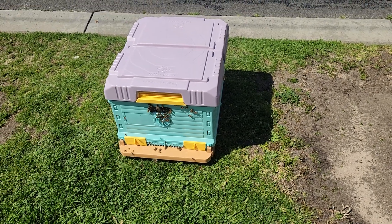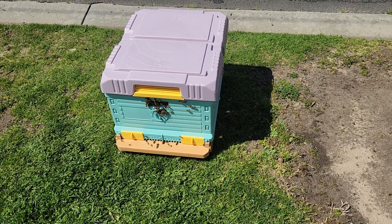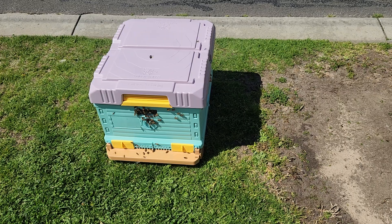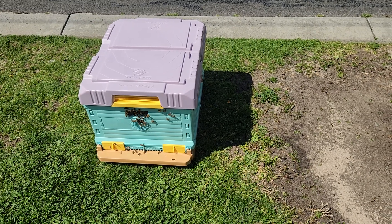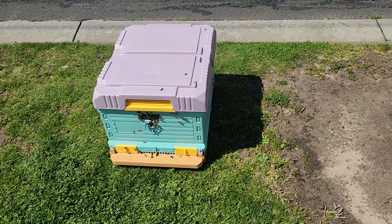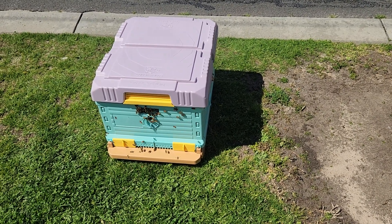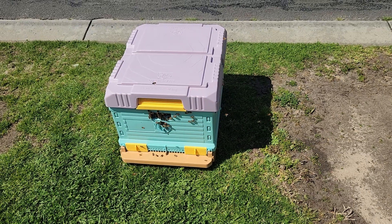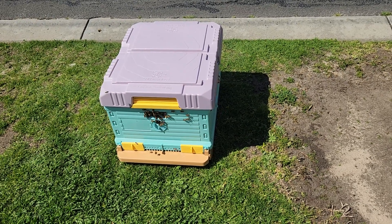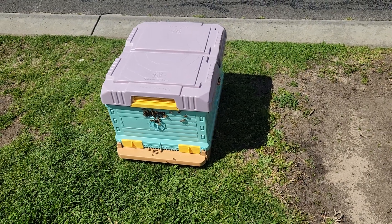What I'll do later on, when I get this settled in the place I'm going to put it, I'll put a feeder on it and I'll give it a sugar formula. I'll also throw in some protein patties for them, because they need that protein to make babies — they need many workers to get as much food as they can.